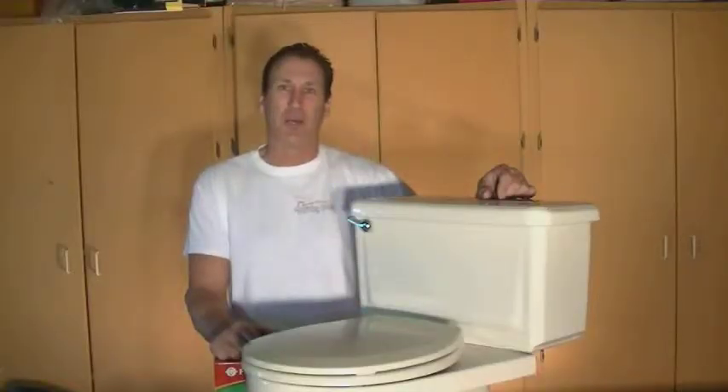Hi and welcome to this edition of Everything Home. I'm your host Brian Domingo. Today on our show we're going to take you back in time and do a little toilet training in our series Toilet Training 101.